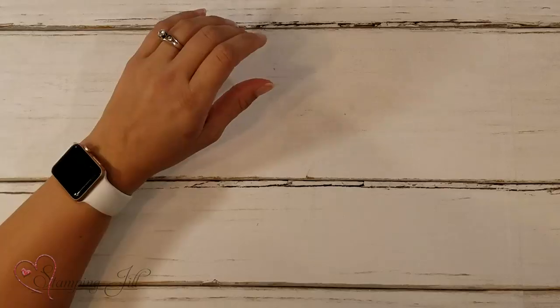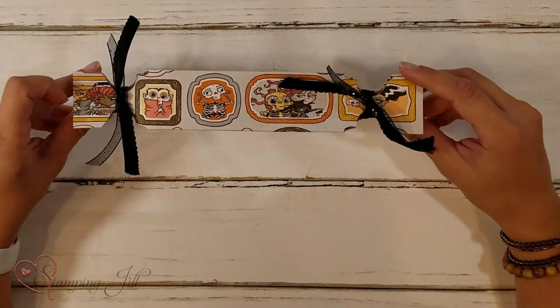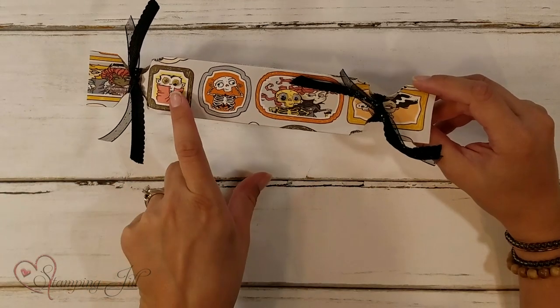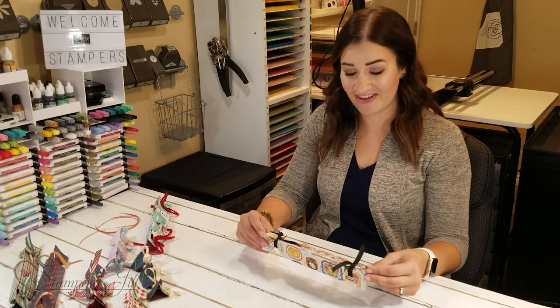Let me show you a few of these that I've created using different designer series papers from the holiday catalog. We'll start with Halloween. Here's a cute Halloween-inspired cracker from the Monster Bash DSP. I added just ribbon on the ends and some cute little googly eyes, because I love that accessory from the holiday catalog.